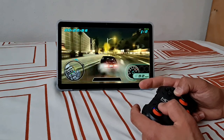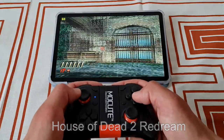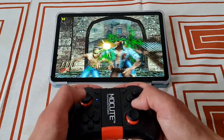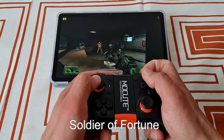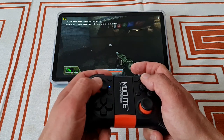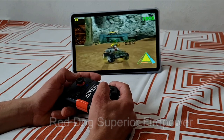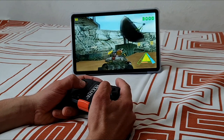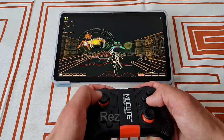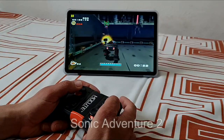PSP emulation not bad. Dreamcast emulation is also full speed via Redream. I have just the light version so I'm not sure how much we would have been able to upscale it. All of the games I tried were running at native resolution. I tried 4x3 and 16x9 ratio but I most liked the stretch option since the screen is 5x3, so it sits somewhere in between and covers the full screen. I tried Soldier of Fortune, House of the Dead 2, Red Dog Superior Firepower, Sonic Adventure 2 — no issues at all. Dreamcast emulation was very satisfying.